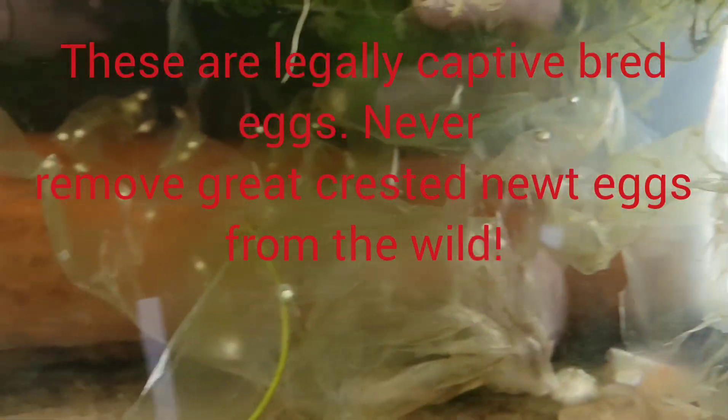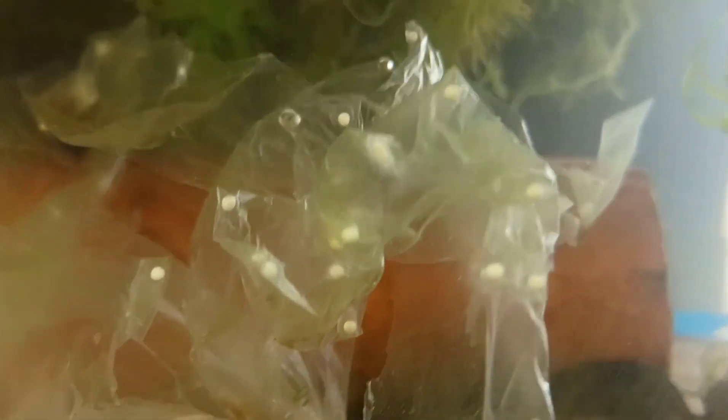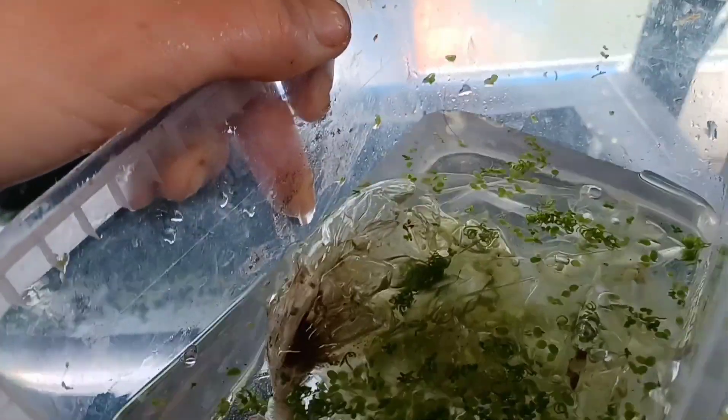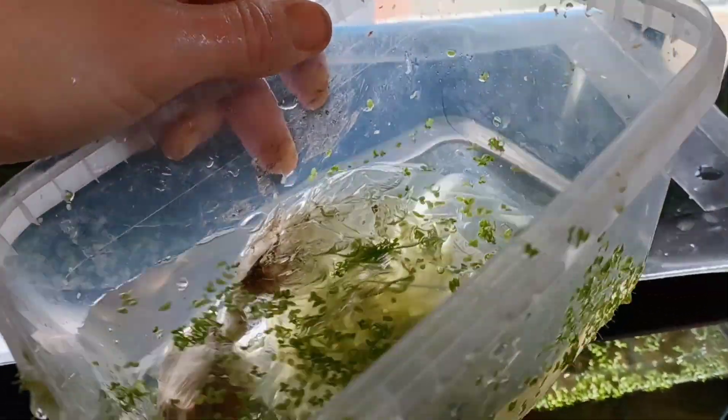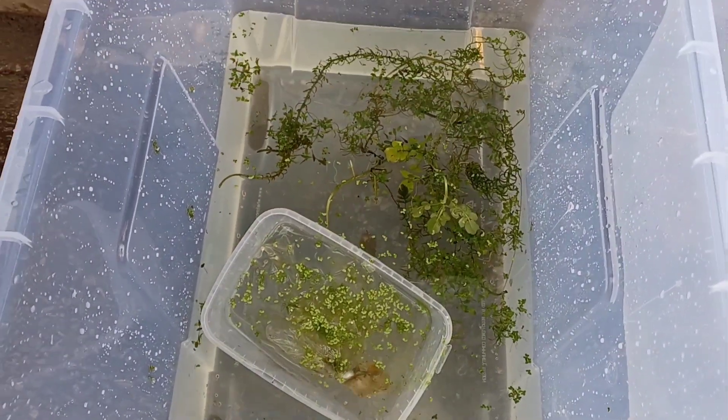So these are the eggs we're going to be taking out. These are great crested newt eggs - Triturus cristatus. I don't take them out every day. I wait until there's quite a lot on the plastic like this, when it starts to get all scrunched up with loads of eggs and there's not much room left for them to lay more - then I'll take it out. So they've been laying on this for a couple of weeks now. I'll put them in a little tub with some water from the adult tank, take that outside to float in the box I've just set up. We can float it in there, leave it for 20 minutes or so so the temperatures equalise, and then release the eggs into the box.